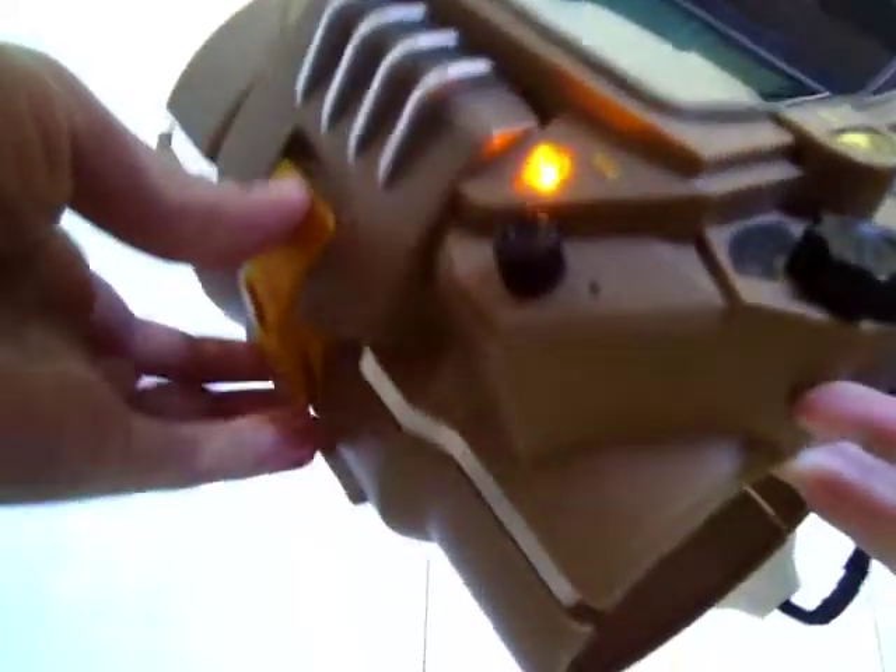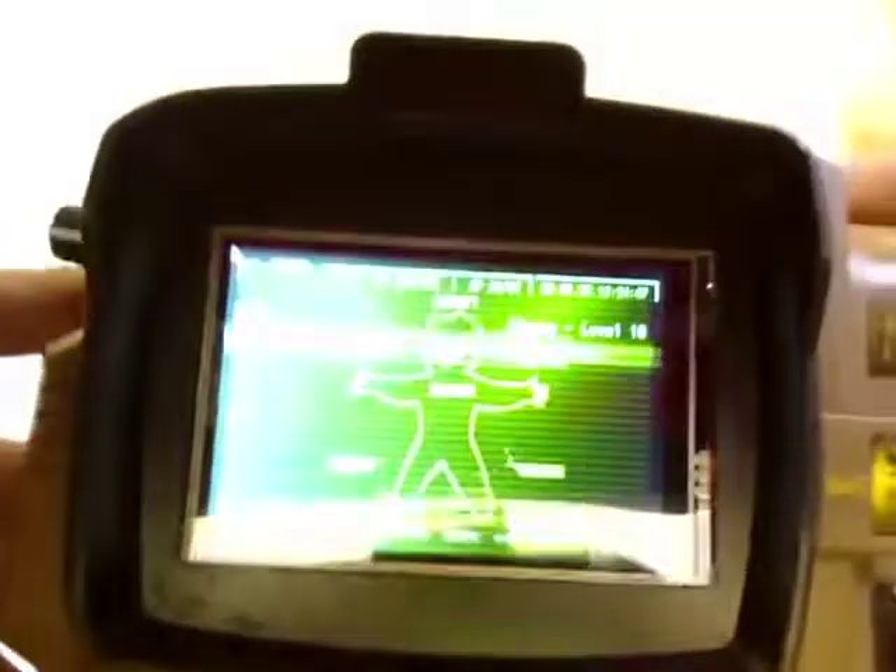So that's kind of it. There you go — fully functioning Pip-Boy 3000. Thank you very much, and goodbye.